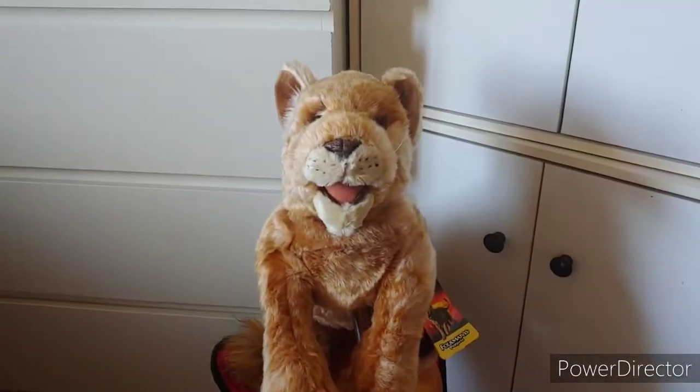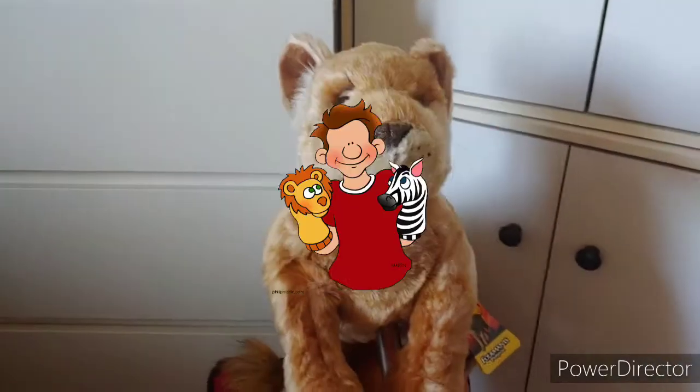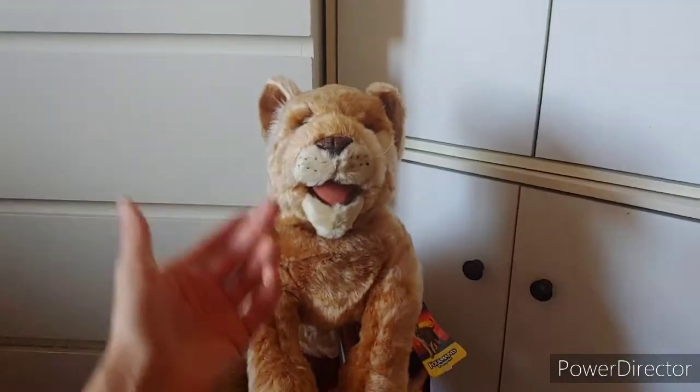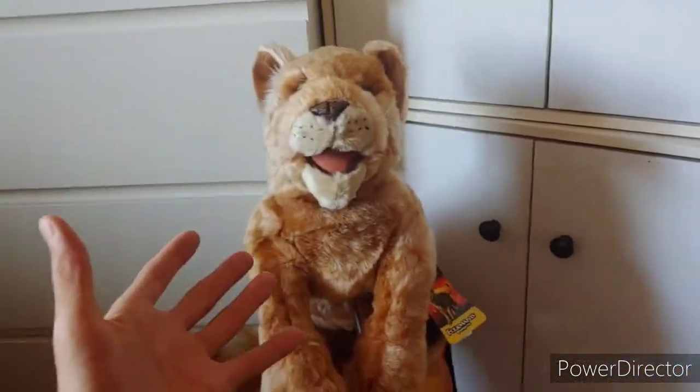Hey everybody, Justin here. Welcome back to Justin Talks Puppets, where we talk puppets, muppets, and more. Today I'm back with another amazing Folkmanis puppet review — but not just any puppet review. Their Disney collection, as you know if you've seen my other videos, features a wide variety of Disney puppets.